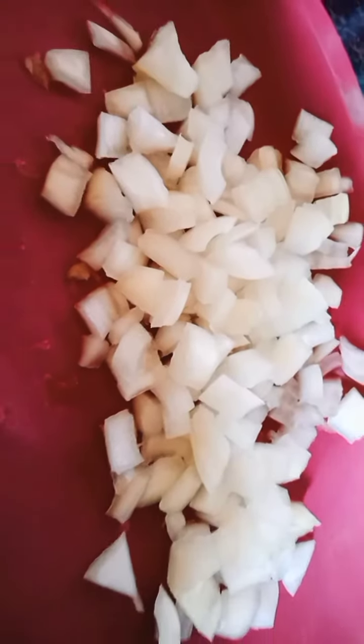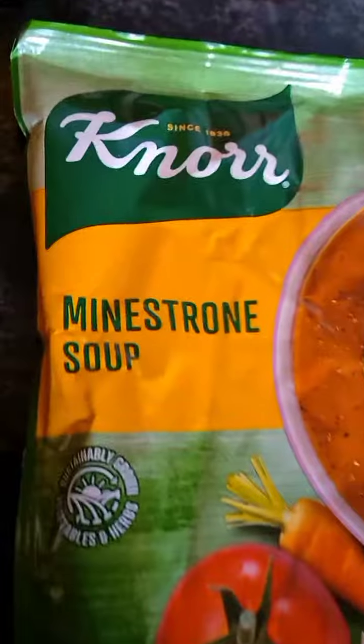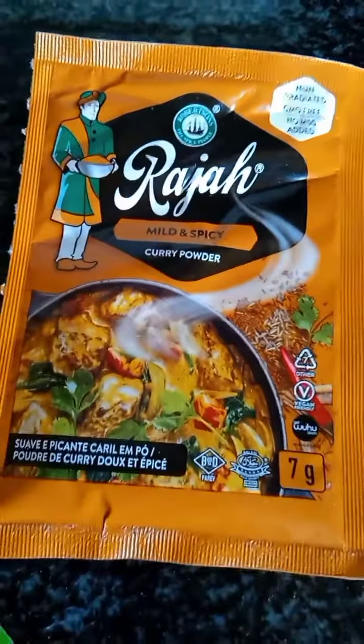I was washing them, making sure they're all clean. My tomatoes and onions are all cut, looking scrumptious. These are the spices I used: Minstern soup, Nox, and Raja mild and spicy.